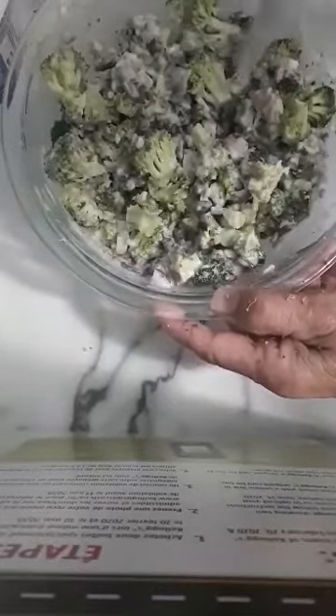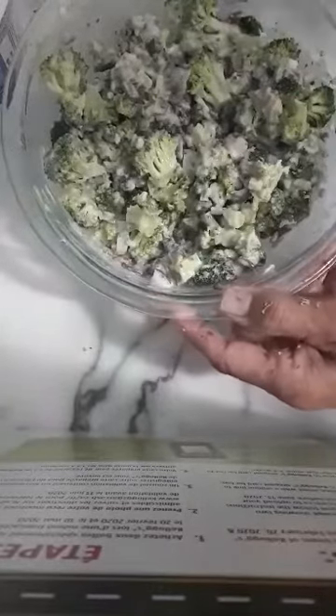Closer to serving time I may shred up some cheese. Debbie's broccoli salad didn't call for cheese, but I may — or may not — because I have cheese in the potatoes, so that might be too much cheese. And that's the salad. Cool it and I'm serving it with my barbecue tonight. Hope you enjoy it.